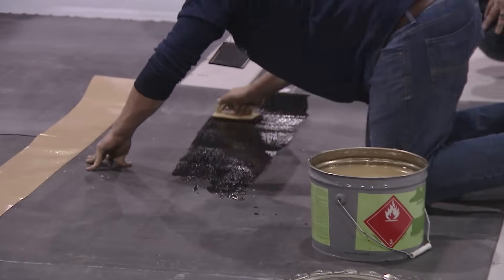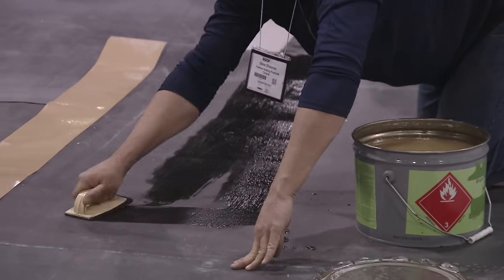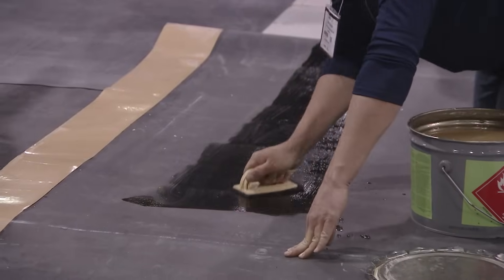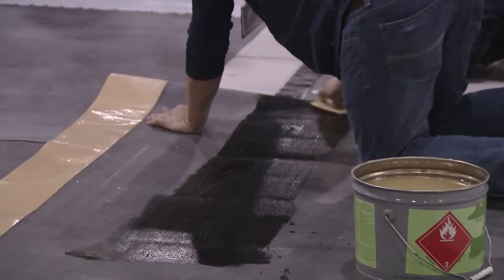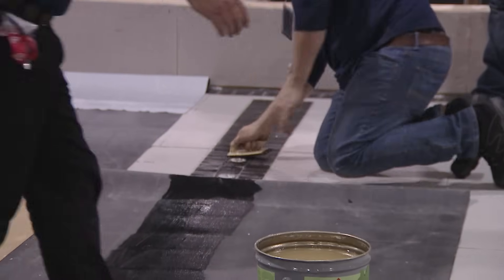You can roll on primer. On the reinforced sheets, they're pre-cleaned, so you can just roll on primer or scrub on the primer — your choice. Different manufacturers offer different pieces of equipment: scrub pads, rags, or a small three-inch roller.